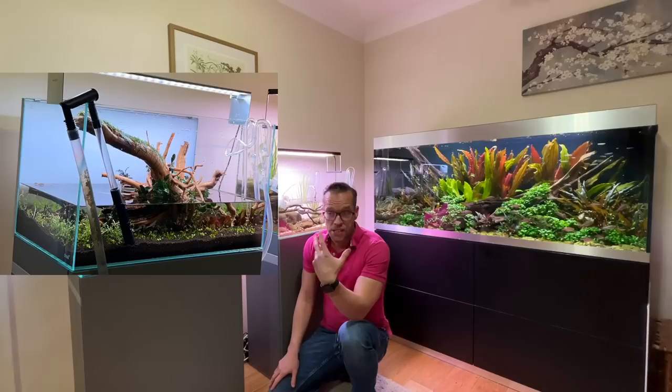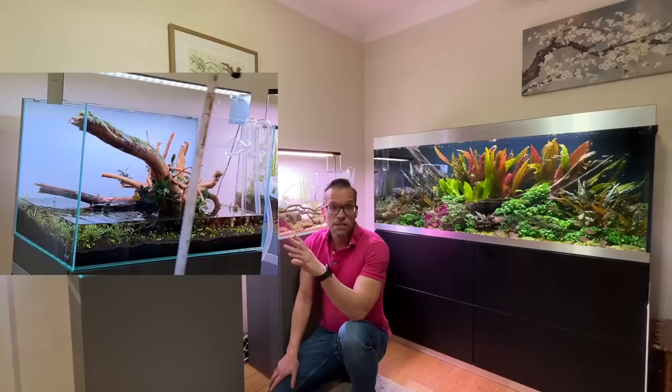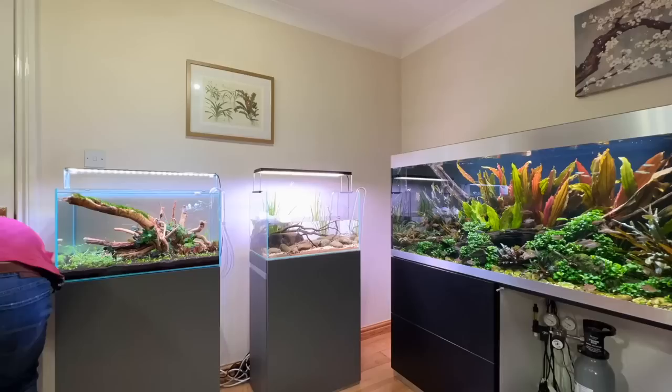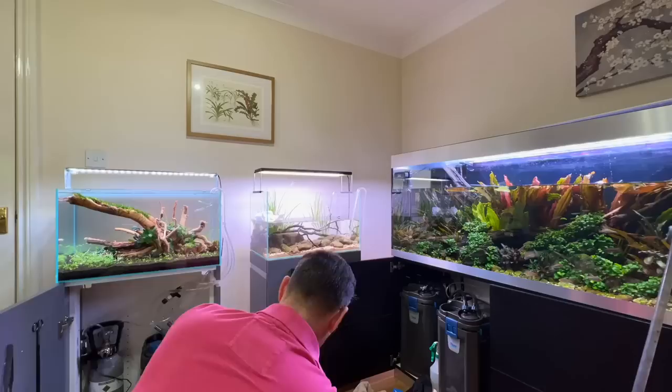My method — and this is a method that's been working for many hobbyists — is at least 50% water change a day for the first week, every other day for the second week, every third day for the third week, and then after four weeks or a month you can go to 50% once a week. I talk about this in my book.